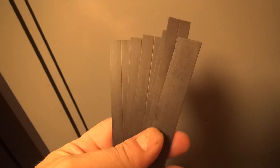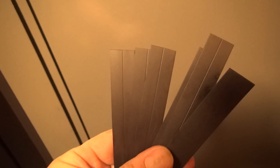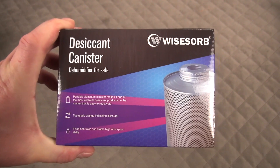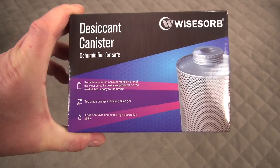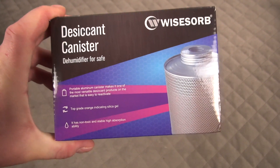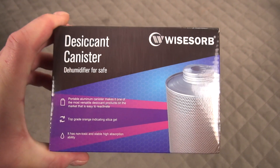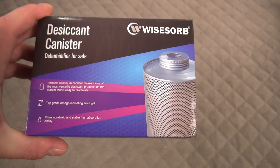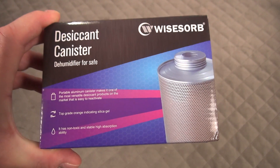Today's video is about the little desiccant canisters that you put in your gun safe, lock box, or whatever sealed case you have to control humidity. These are great little dehumidifiers — either this or a golden rod. The nice thing about these is they don't add heat and they're rechargeable, so you can keep reusing them.